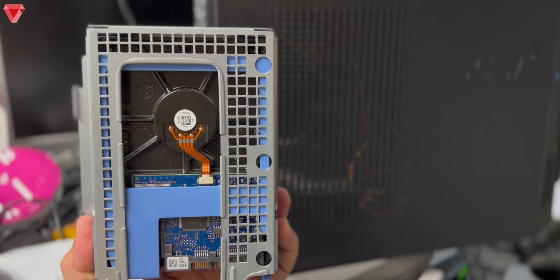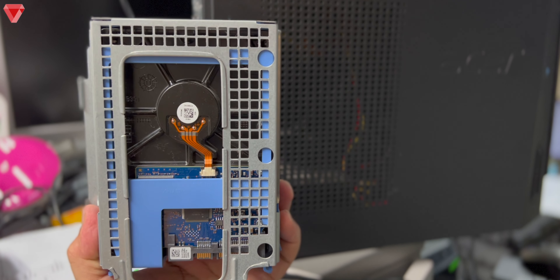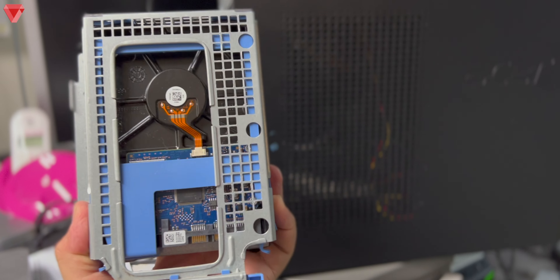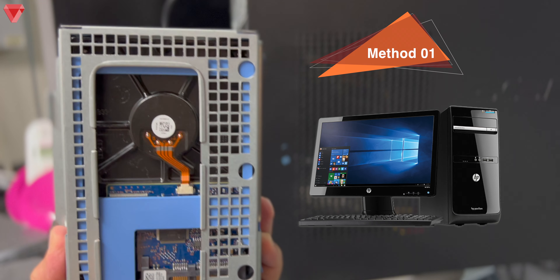If your computer fails — maybe it's the power supply or the motherboard but not the hard disk — what we can do is remove the hard disk from the current computer and plug it into another computer to make it work. For this particular method you need a working computer; it could be your friend's computer or anyone's.